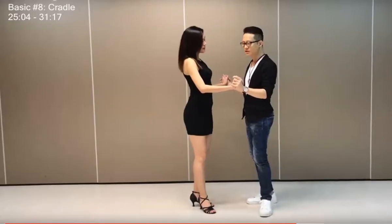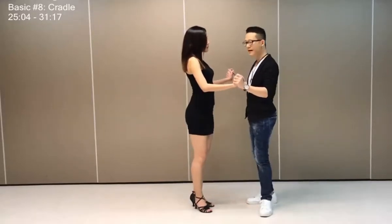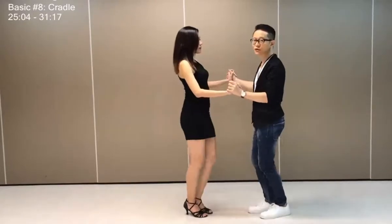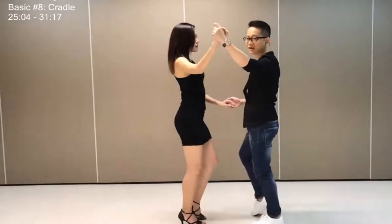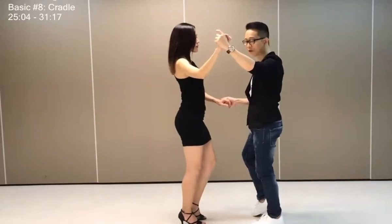Our version here looks like this. We're going to make her do a turn but with two hands and still connected. So we start with basic, two, three, raise the hand. Turning her by keeping my right hand connected with her.